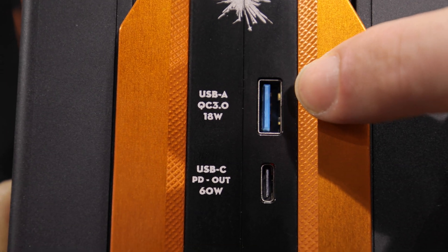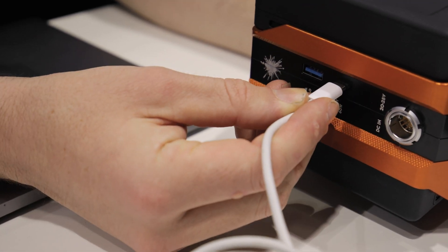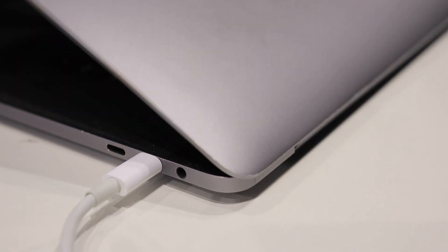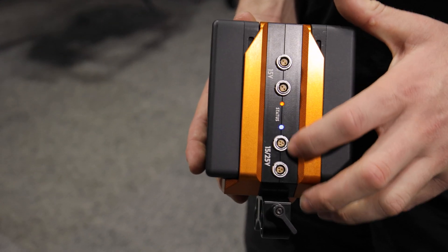Up here we have a USB-A 18 watt quick charge for your phone and USB-C up to 60 watts for your laptop or other accessories. The benefit of the three pin Lemos outputs down here is that they carry both voltages — 15 volts and 20 to 25 volts.